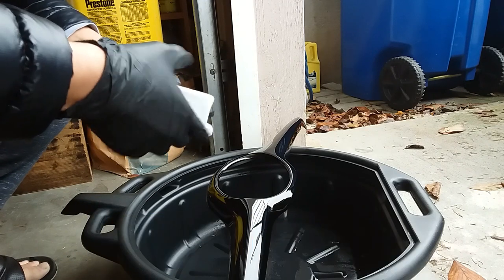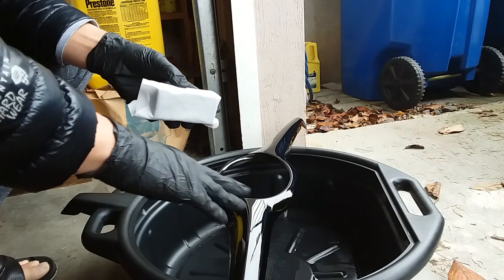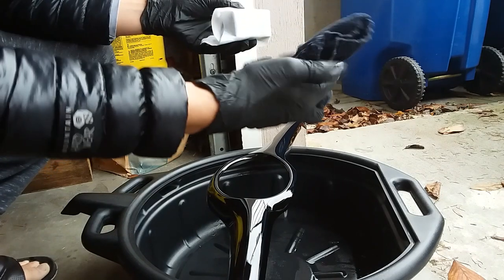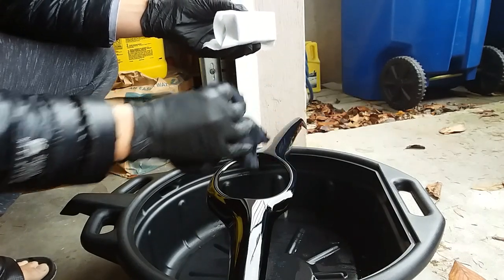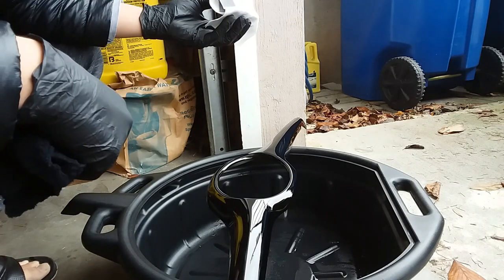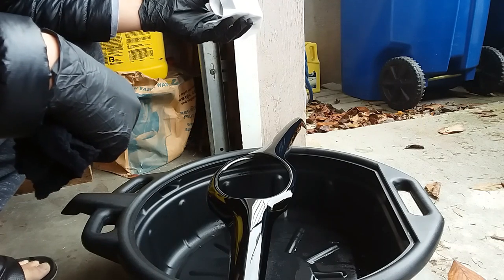From what I understand, you give it one to three minutes and when you start seeing it flash — like seeing rainbows — that's when you use this really plush microfiber towel to wipe it off. Then just let this thing sit overnight to cure, and once that's done, tomorrow I can install this onto my car.